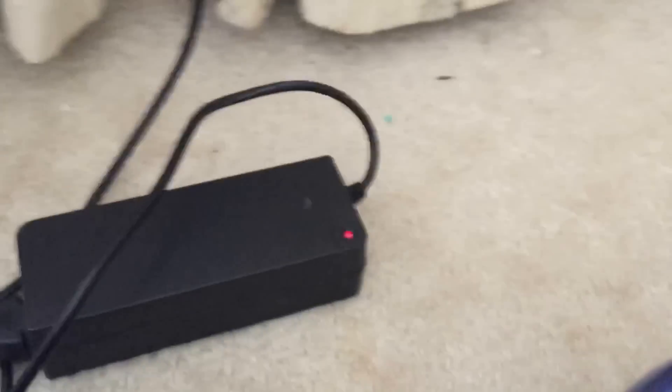Now what you want to do is just wait two to three hours until this LED right here is green. Like I said, don't charge it overnight because that will ruin the battery. You can turn it off — you don't have to leave it on, it'll still charge. I'm gonna fast forward until this LED is green and it's fully charged.